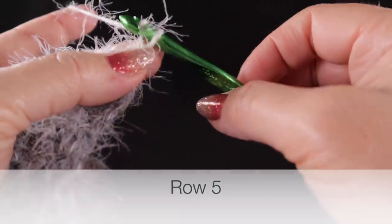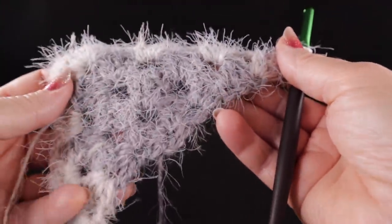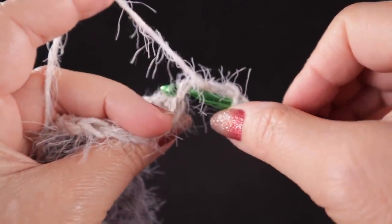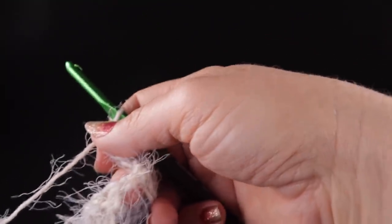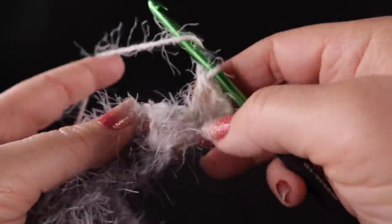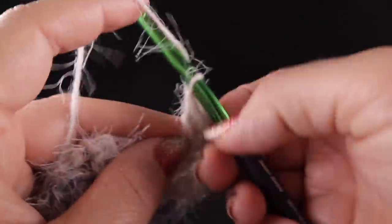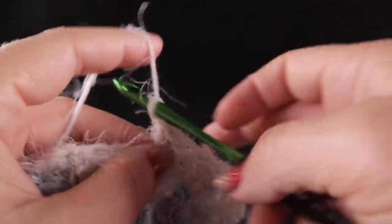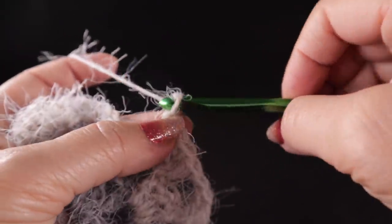I'm going to do one more row with you, and then you'll essentially do what I've just shown you throughout the entire project until you run out of yarn or until the shawl or scarf is as large as you'd like. Chain three, two double crochets in that first stitch — this is the only time you really work inside the actual stitches; most of the project is worked in the chain one spaces. You'll notice that with each row we're adding two clusters, so rows grow fairly rapidly.